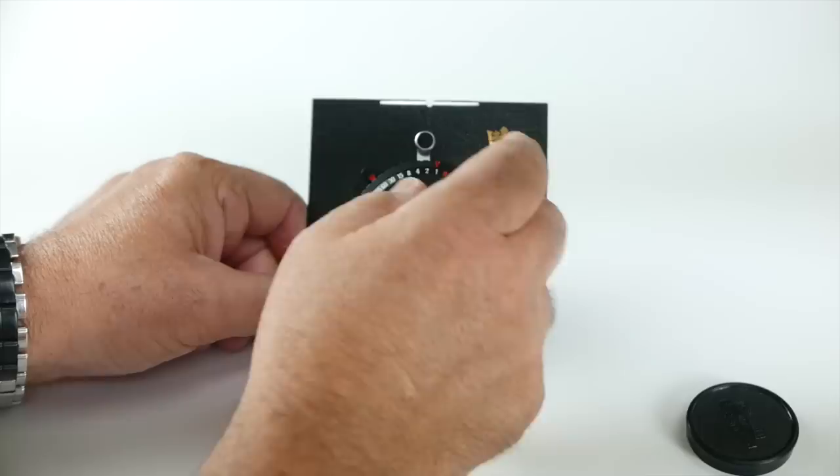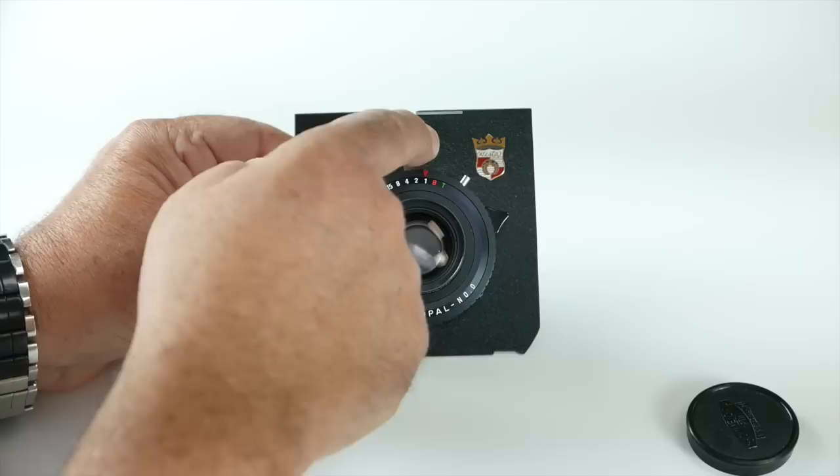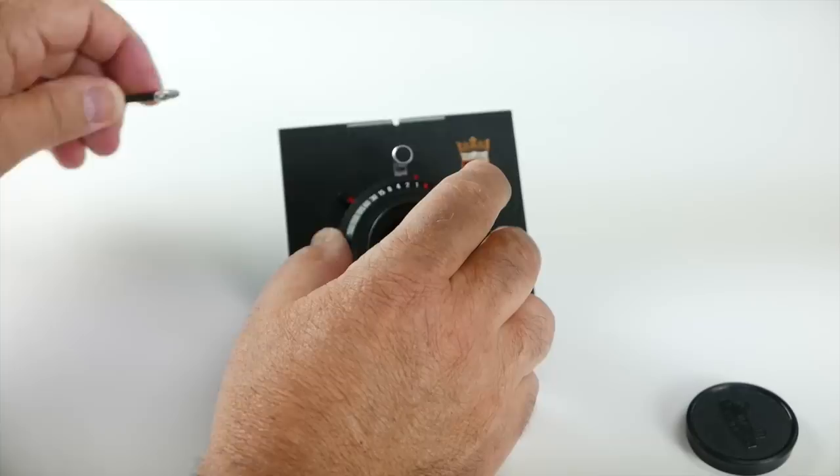This little lever here is for opening and closing your shutter. When you want to focus, you open the shutter and you can see it's wide open here. When you're all focused and ready to go, you close it. Open is up, closed is down. This is the cocking lever right here, and that's your shutter.